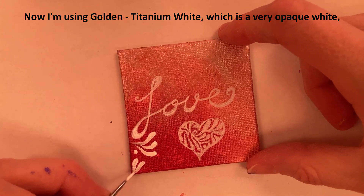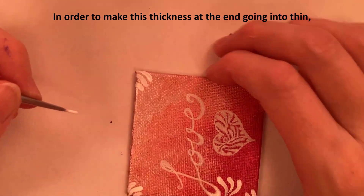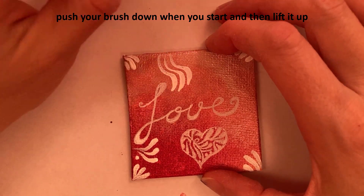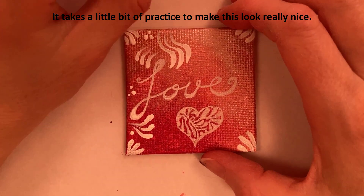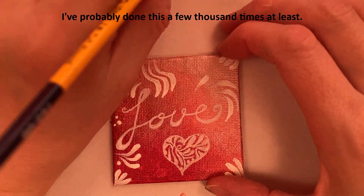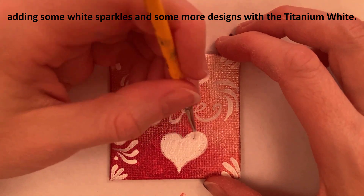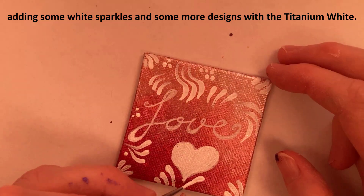Now I'm using Golden Titanium White, which is a very opaque white, to make these designs. In order to make this thickness at the end going into thin, you would push your brush down when you start and then lift it up at the end of the stroke. It takes a little bit of practice to make this look really nice. I've probably done this a few thousand times at least. Now I'm filling in the heart and making it all white, adding some white sparkles and more designs with the Titanium White.